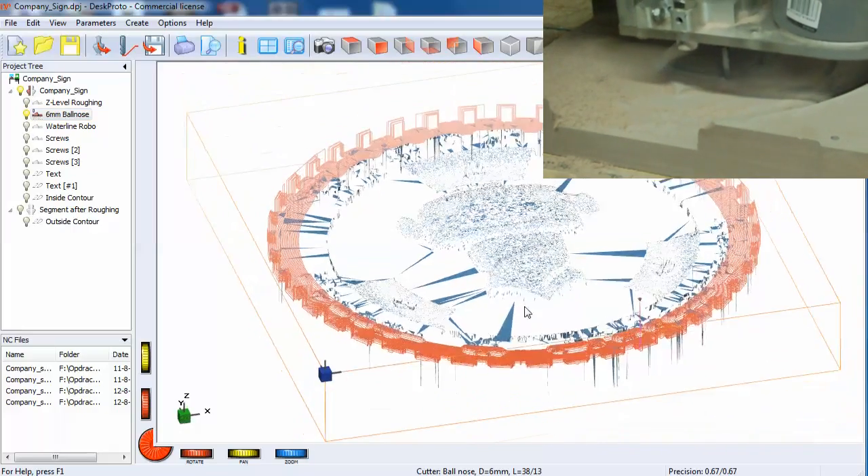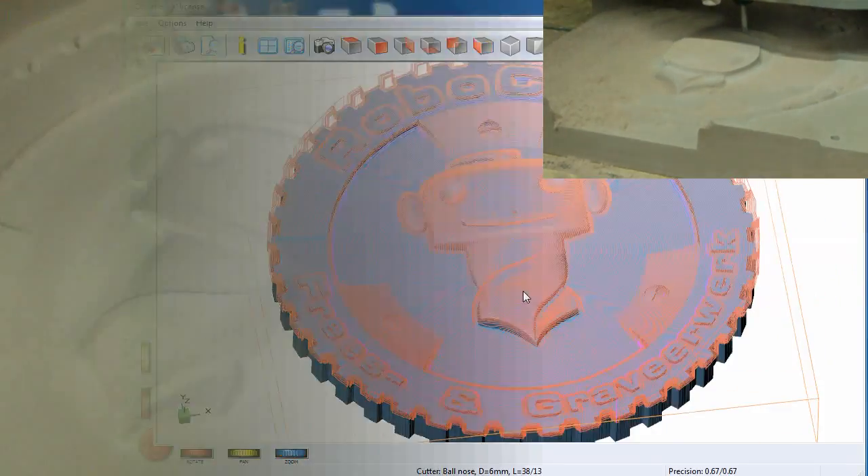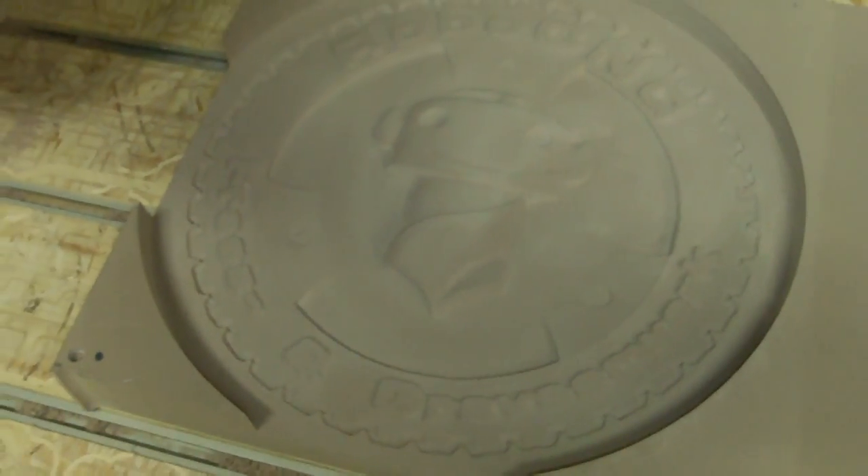We skipped the vertical, horizontal, and vertical ambient passes. The result of the 6mm ball nose — the general finish is okay, looks quite nice.